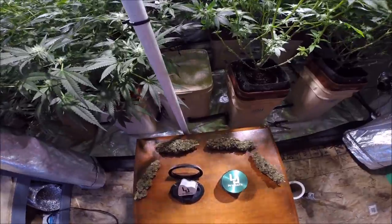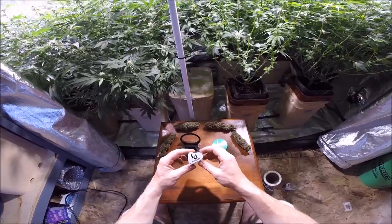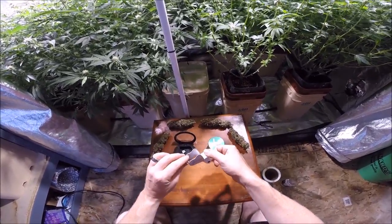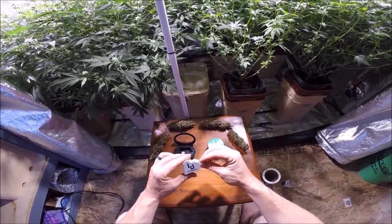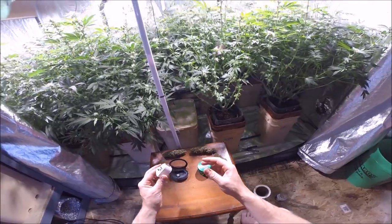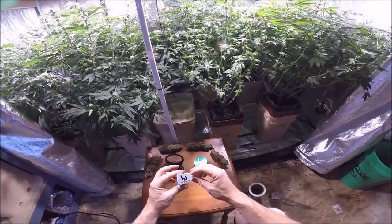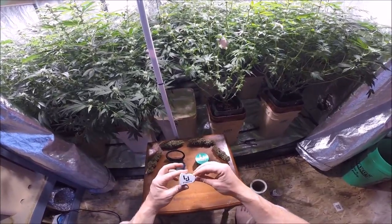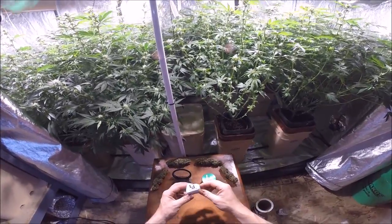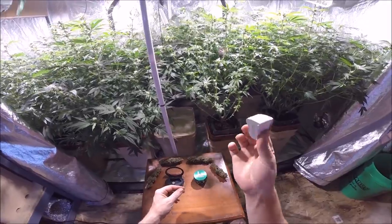The first product I want to talk about is the jeweler's loupe. I got these because a lot of people wanted to review trichomes rather than going off the hairs. A lot of you want to talk about the trichomes during harvest, and the only really good way to know when it's the proper time to harvest — and people are exactly right — is with a jeweler's loupe.